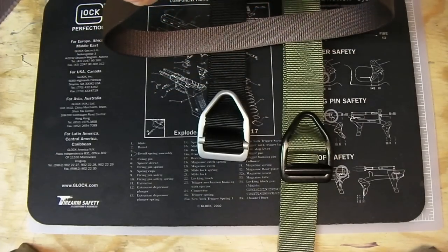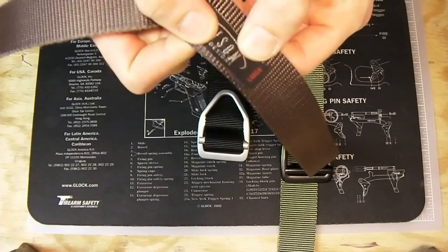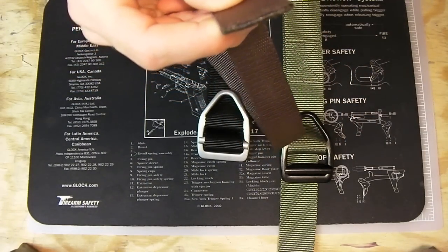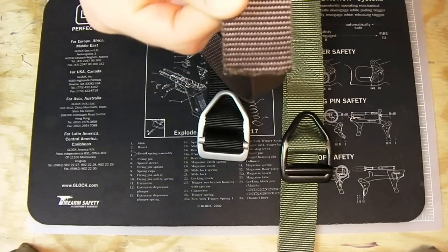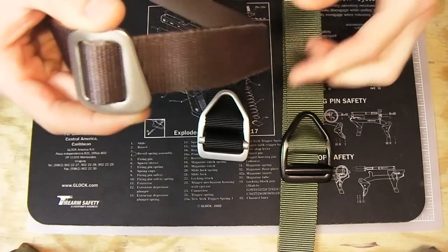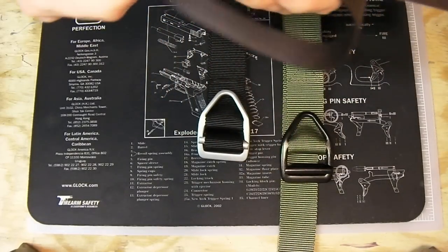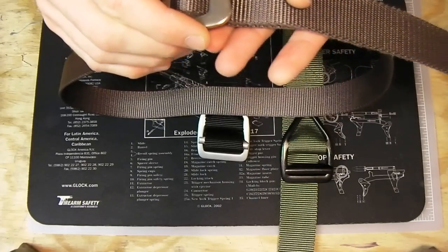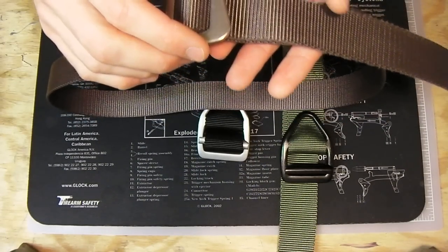The great thing about these belts, like any nylon product, is if it's too long you cut it and burn the end — just like that — so you can make it fit to you. These are just nylon straps. You can find these belts right on Bison's website; I'll annotate a link somewhere in this video — just click and it'll take you to the website.